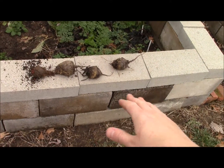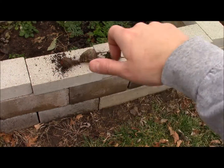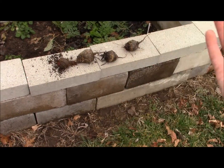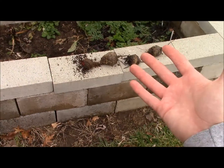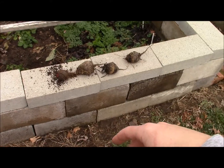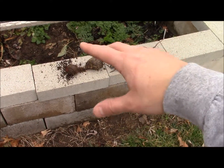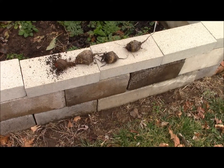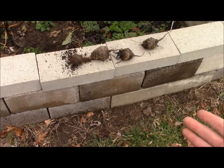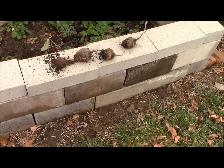Then we put them on our mandolin and slice them. While I'm doing that, I'll preheat the oven to 350. We take all those slices, put them in a bowl with a lid, add a little olive oil and some seasoning, shake it up, and then put them on a cookie sheet for about 40 minutes to an hour, depending on how wet they are.